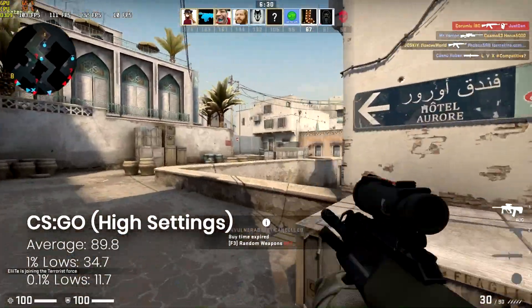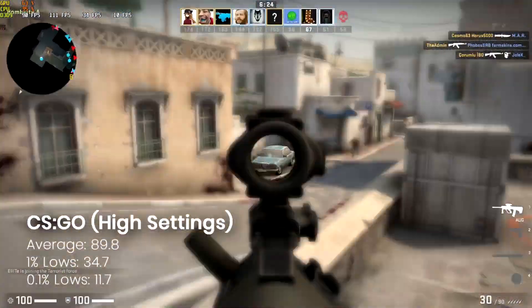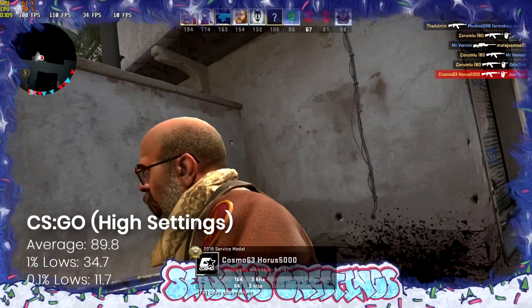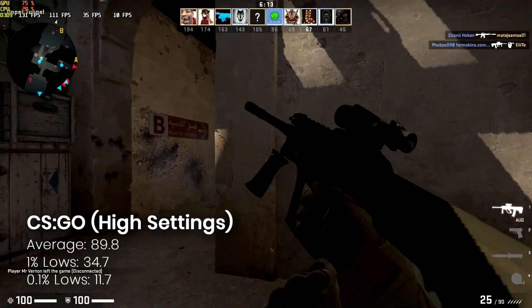Moving on to CSGO — another game I'm not awfully good at but do enjoy from time to time — and unsurprisingly this also runs very well indeed with an average of just under 90 FPS with respectable lows. My particular test setup could be a factor, but yeah, just under 90 FPS average — definitely worth playing.